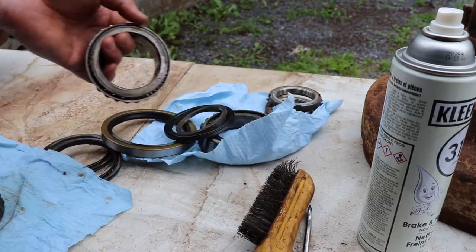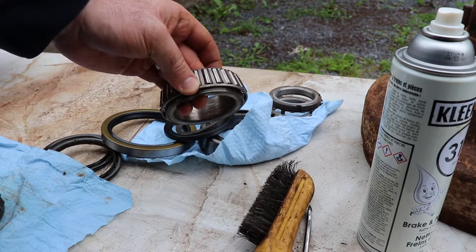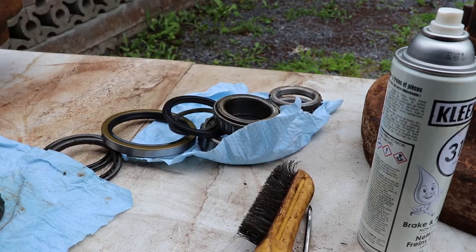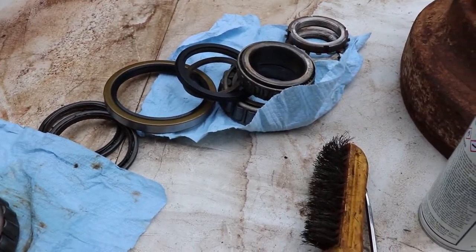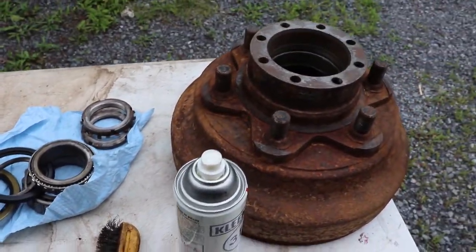These bearings are not in very good shape. I probably should replace them, but with the amount of work this forklift is going to do it's just not worth it as far as I can tell. I'm going to give it a shot with the worn bearings - put new seals on it and new grease. You'll need a tin of red and tacky grease as well.